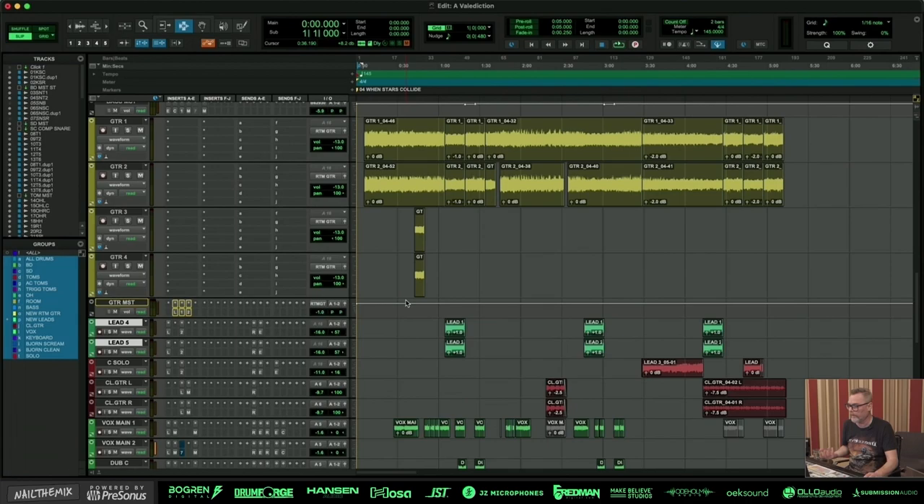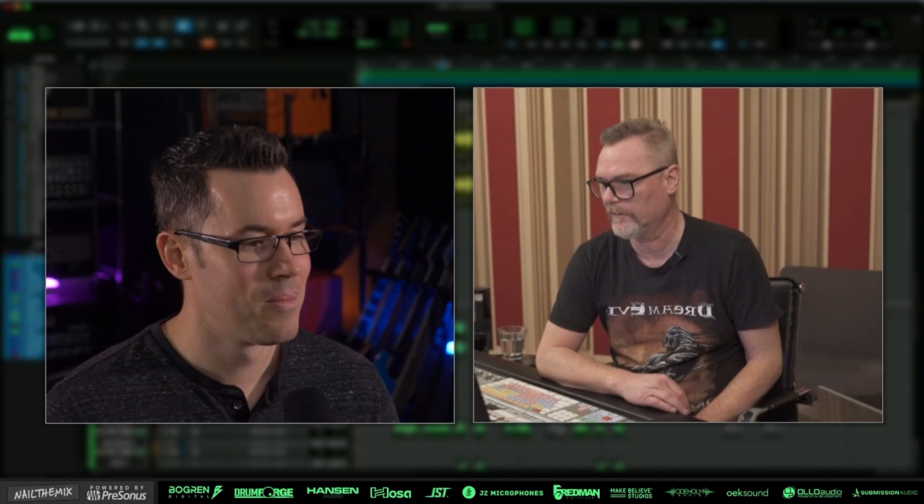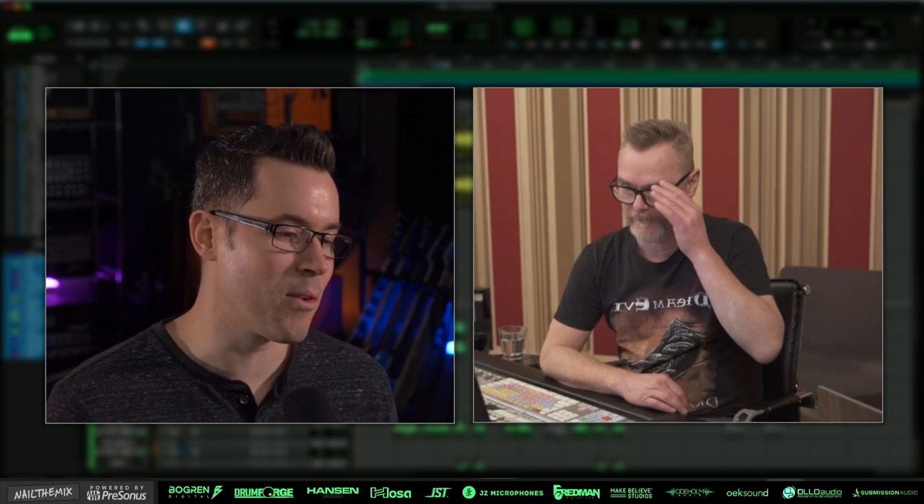Because 99.99% of guitar players who play solos always want to be louder than the lead vocals so they can hear all the noise they're doing. In 30-plus years of recording and mixing, only one time — two years ago — did a band ask me to lower the solo guitar. That's the first time. Otherwise it's always 'we cannot hear the lead guitars, the solo should be louder.'